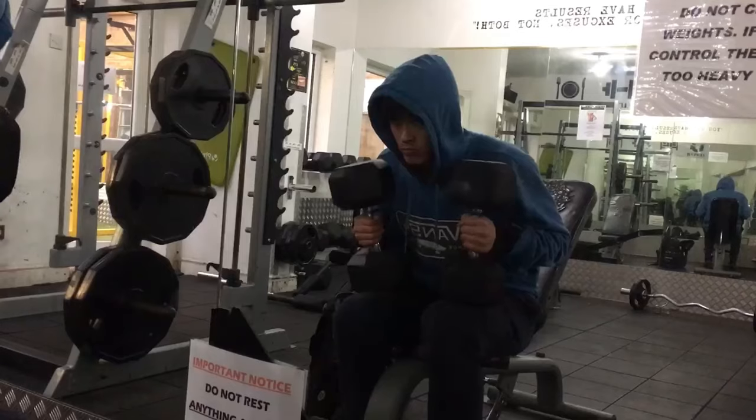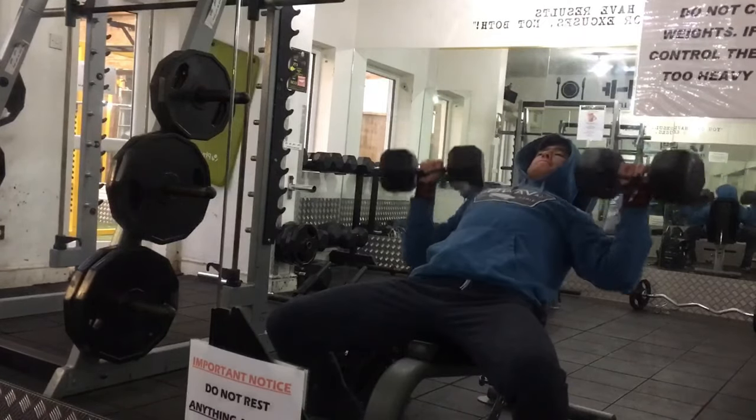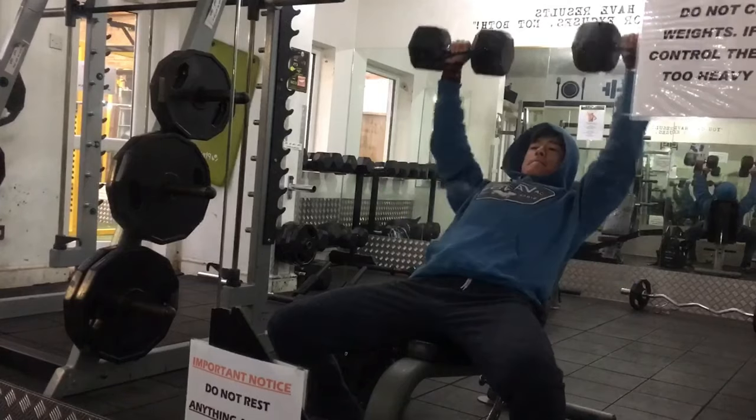I personally use dumbbells because I find they allow a better range of movement, and barbells do irritate my shoulders a little bit. For the barbell you'd work in the four to eight rep range with more emphasis on strength, and for dumbbells you'd work in the eight to twelve rep range with more emphasis on hypertrophy.